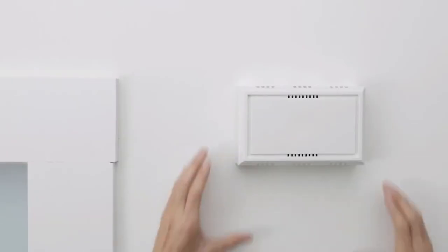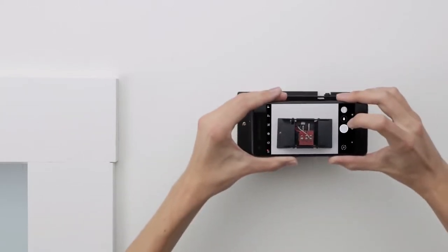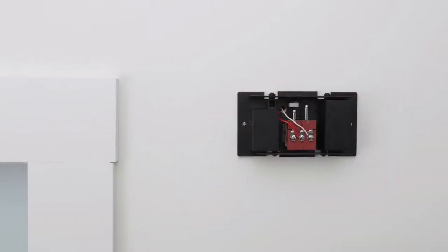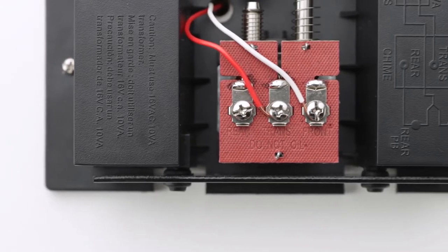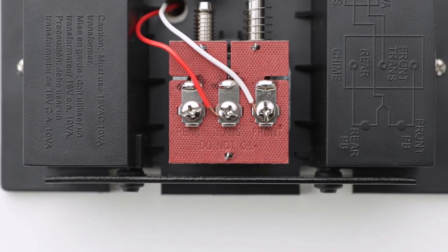Now remove the cover of your doorbell's chime. You may need a ladder to reach it. Take a picture of the chime's wires with your phone — this will help with troubleshooting later. Next, you'll tell the app about the wires connected to your chime. Most doorbell chimes only have two wires, but yours may have more. The labels are usually on or next to the wire connectors, but they can also be on the inside of the chime cover.